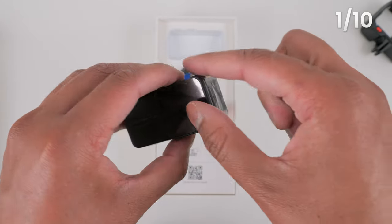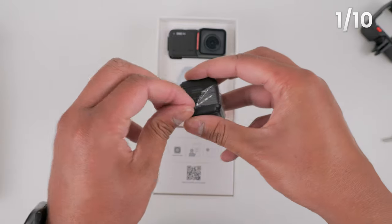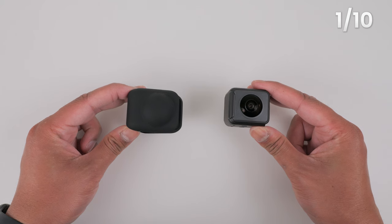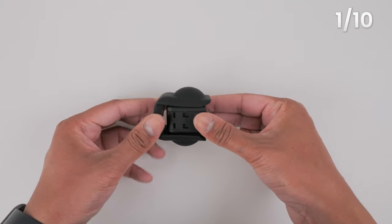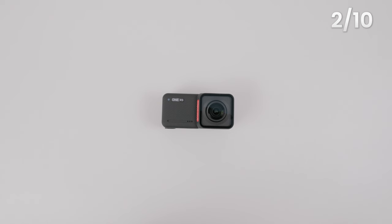Remove all the plastic packaging from the One RS. I highly recommend you put the lens cap over the 360 lens when you're not using it to protect it from getting damaged.